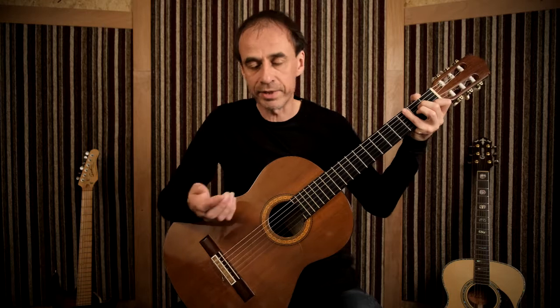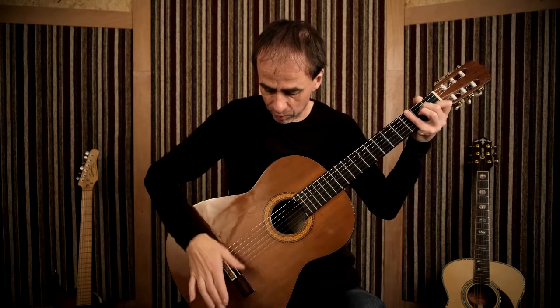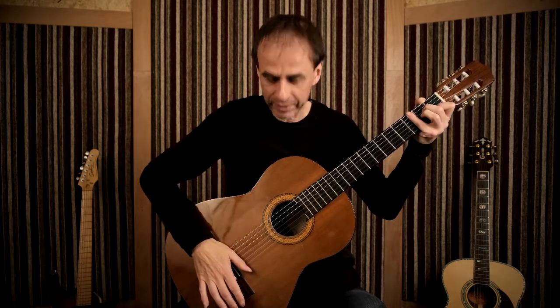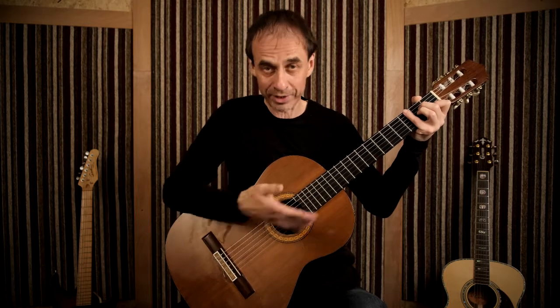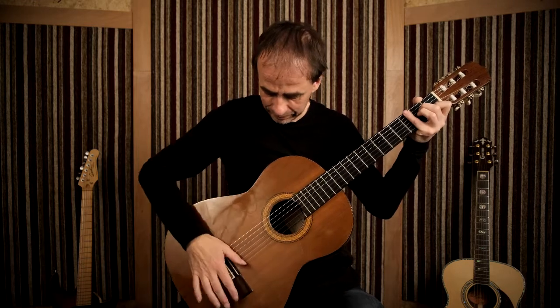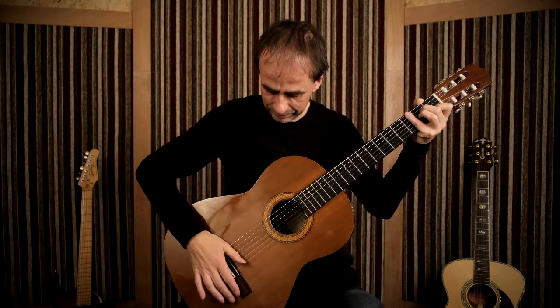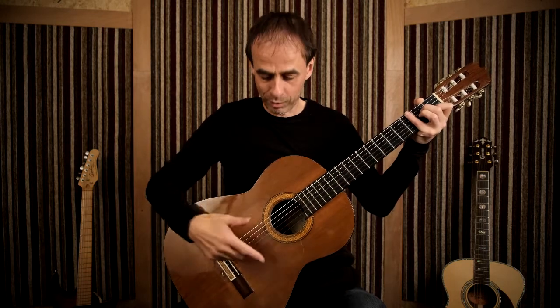This rhythm is in what we call a 2/4 time signature — just counting 1, 2, 1, 2. The 1 is the bass drum and the 2 I'm doing the same thing with the thumb, but hitting the fretboard to make a snare drum sound. So we've got bass drum, snare drum — that's our basic rhythm, those are the accents: 1, 2, 1, 2.